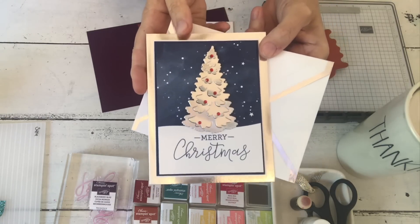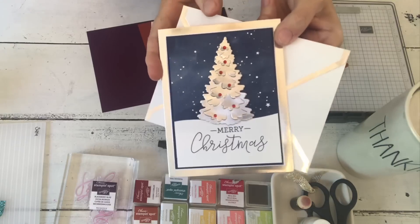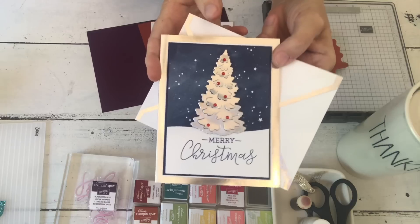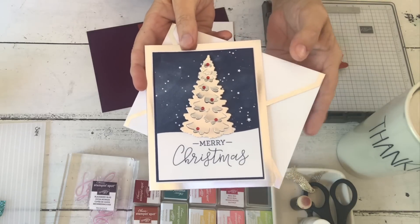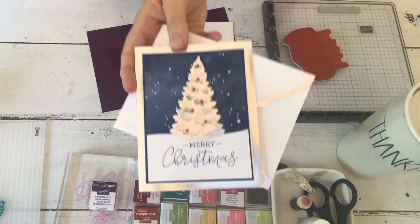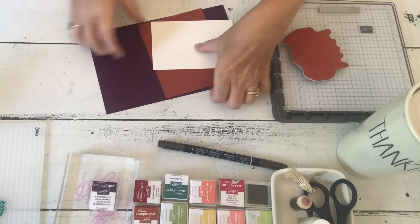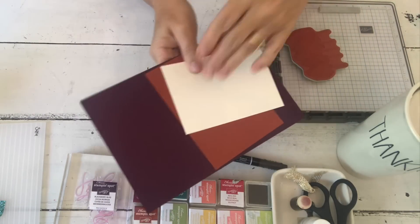There will be a similar card in my online class, so sign up for that and you will get all the supplies. The free supplies to make that - you buy the stamps and in this case the dies, because there are dies. Today you can see we have the colors of autumn that we're working with and my stamps are ready to go.